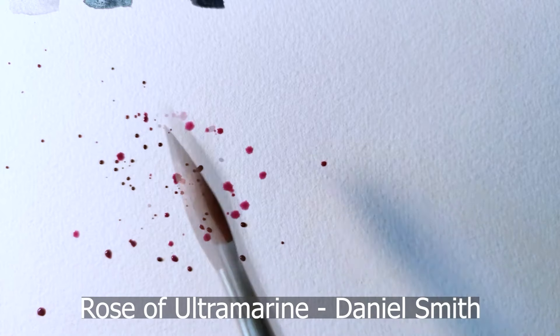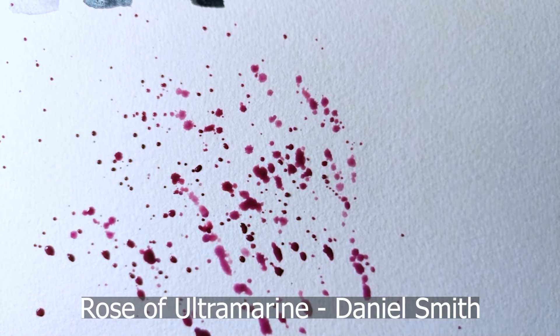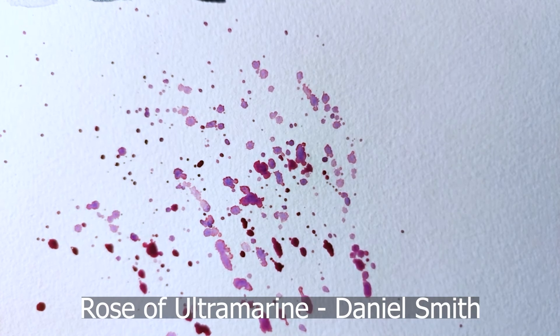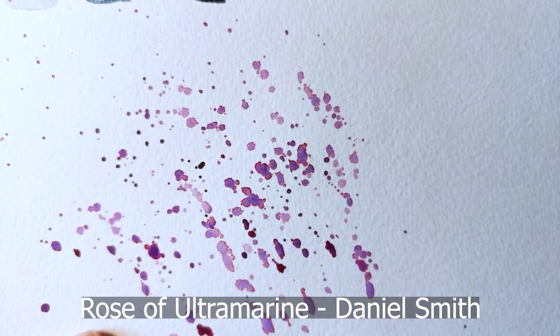The last example I wanted to leave you with is this splatter technique using the Rose of Ultramarine by Daniel Smith, which uses a pink and a blue pigment. As you can see when it dries, you can see the separation between the pigments so clearly, creating a lovely, lovely effect.